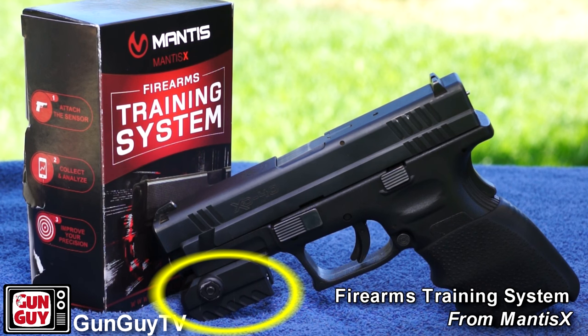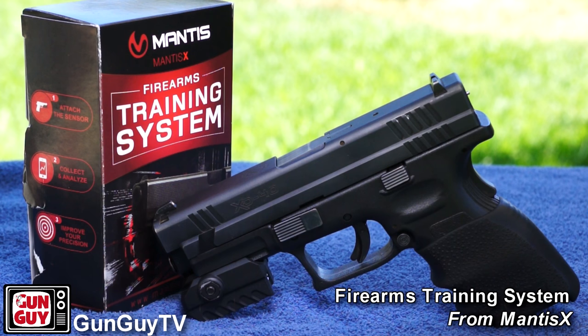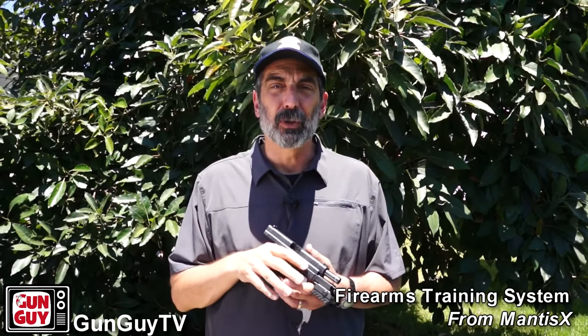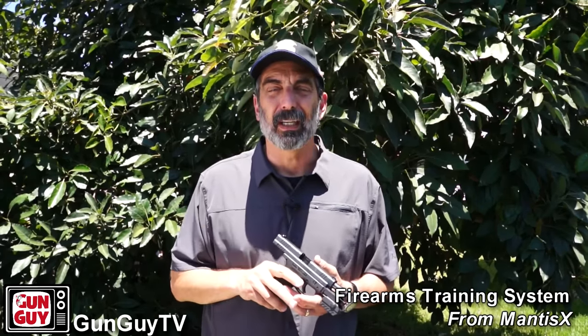This is part of it — this little thing dangling on the accessory rail in the front of my pistol. But before I get into the training system, I just want to go over very quickly what some fundamentals of shooting are and explain to you which fundamentals of shooting the system works on and which it kind of guesses at.